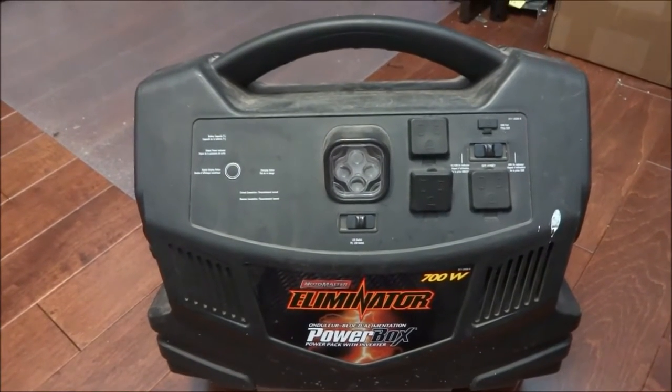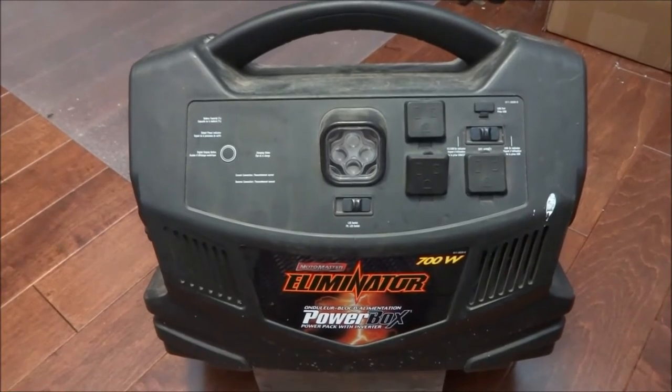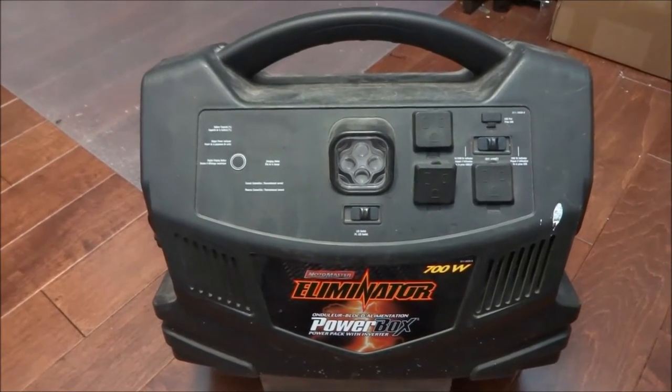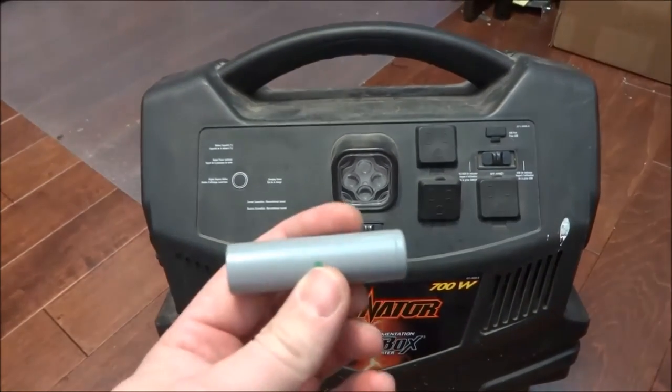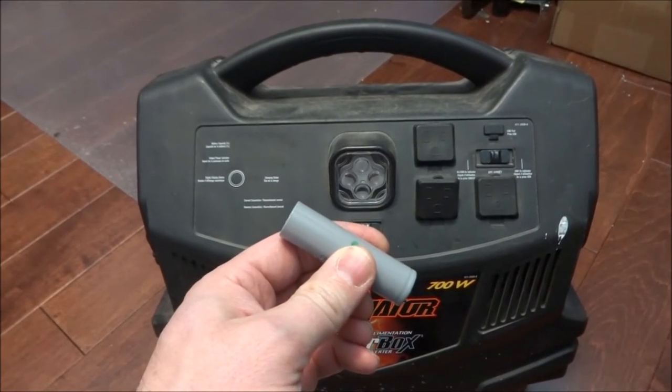In this video I'm going to explain how I converted this power pack that originally runs off of a 12-volt lead-acid battery to run off of lithium-ion batteries that I've salvaged from laptop power packs.